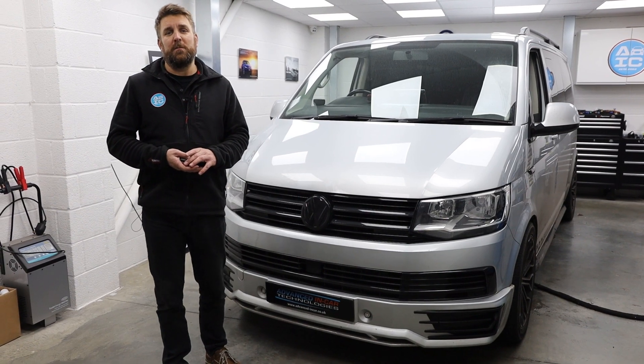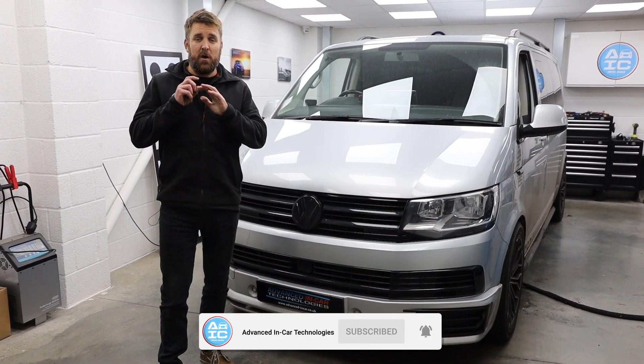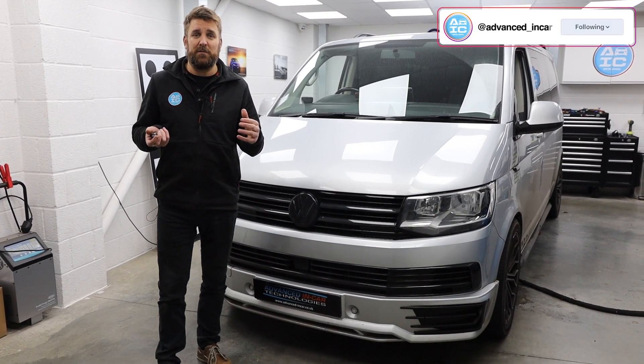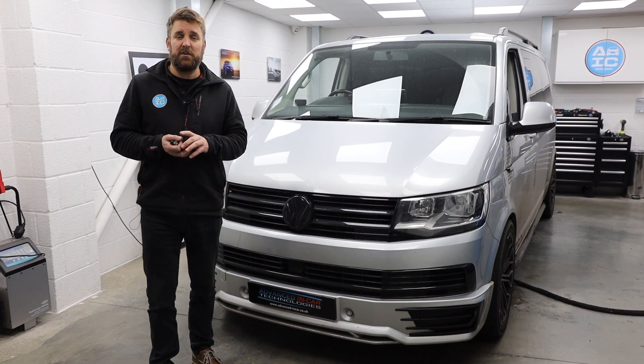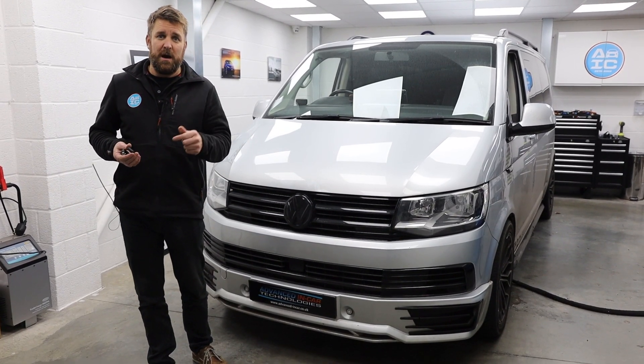Good afternoon guys, it's James and welcome back to the channel for another video. This is a Transporter T6 — we're always doing navigation and audio upgrades to these, but because the weather is starting to turn cold, this particular vehicle has come down for the Webasto heater upgrade.